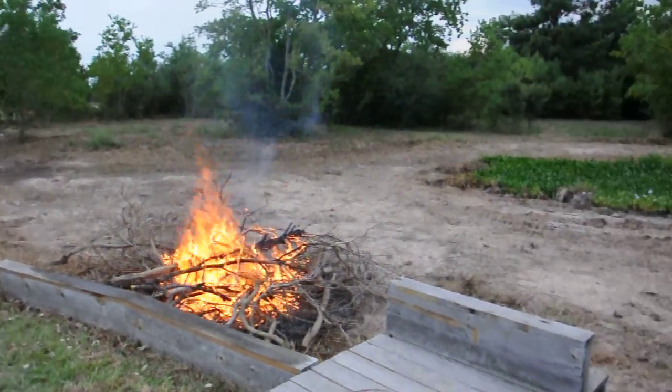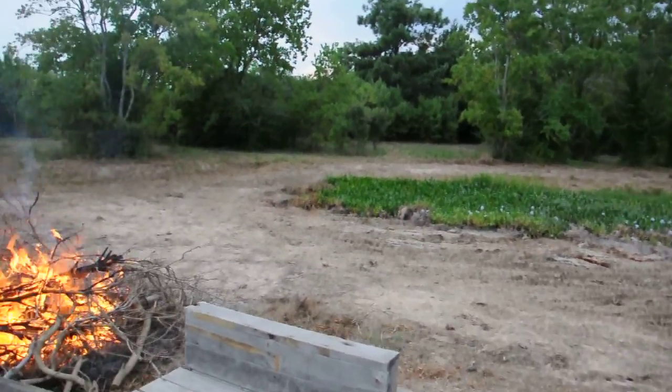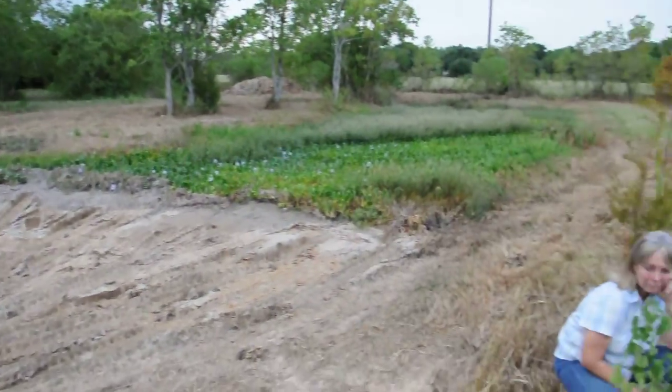Maybe we could take all the little sticks and make it into a big thing. It's left of our pond. That used to be a dock. This used to be a pond.